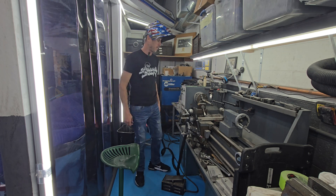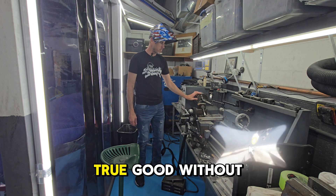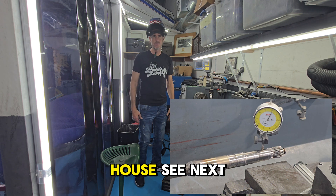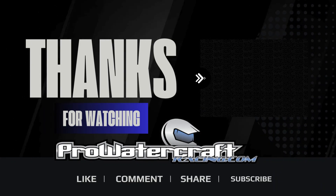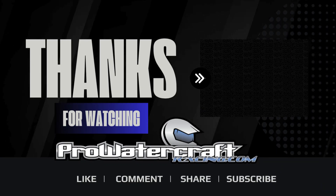Well, that's it. Shaft runs pretty true — I'm good with that. That's how we make our drive shafts. See you next time.